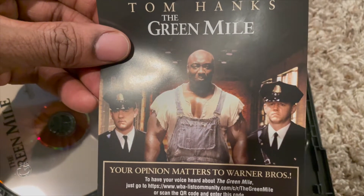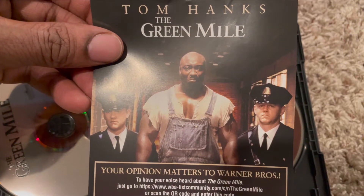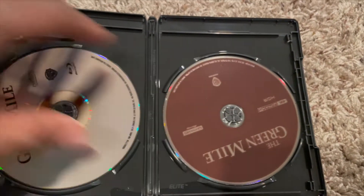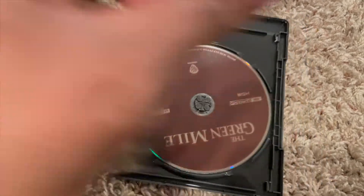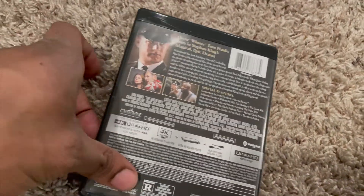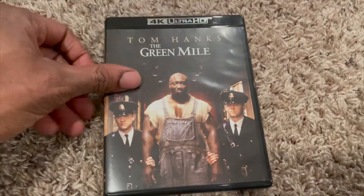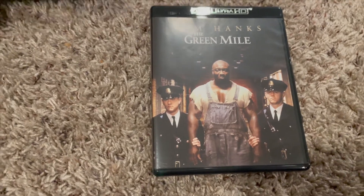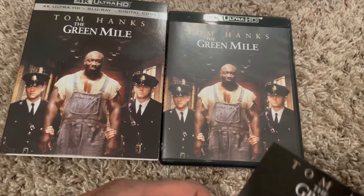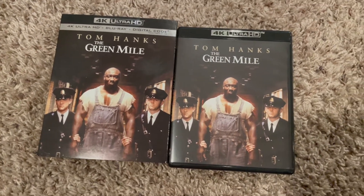'Your opinion matters' — they want your voice heard. It's a QR code, actually pretty interesting. So this is the 4K UHD version, this is the Blu-ray version, and that's pretty much it. I miss the days when they actually had little booklets — I guess they didn't want to waste the paper anymore. Knowing what the special features were inside and out was always something I loved, especially with TV shows.